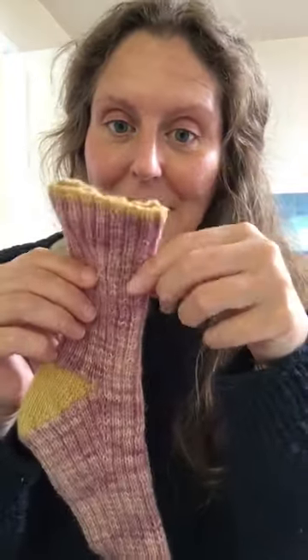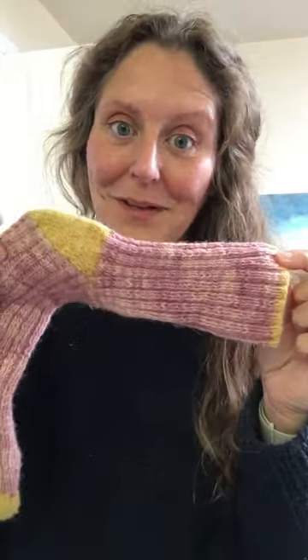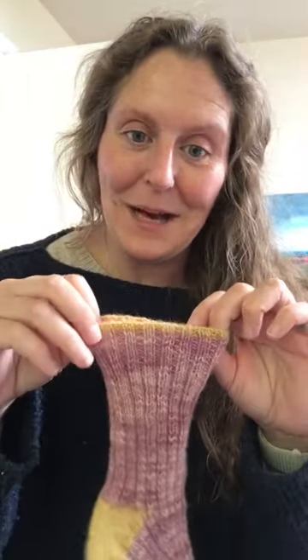I also made the Weekender by Andrea Mowry, in Studio Donegal yarn, as part of a knit-along — I finished it and was so excited. In the meantime I also made a pair of DRK Everyday Socks from Wooly Mammoth Fiber Company, and I think the colorway is just my new favorite color combination ever. I'm not happy with my bind-off though — it's a little bit too tight — so I'm trying to get up the courage to frog that and bind off looser.